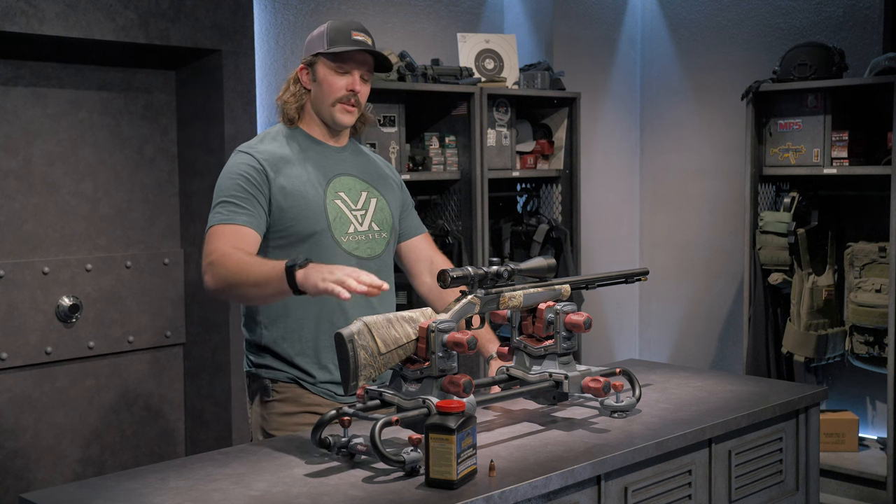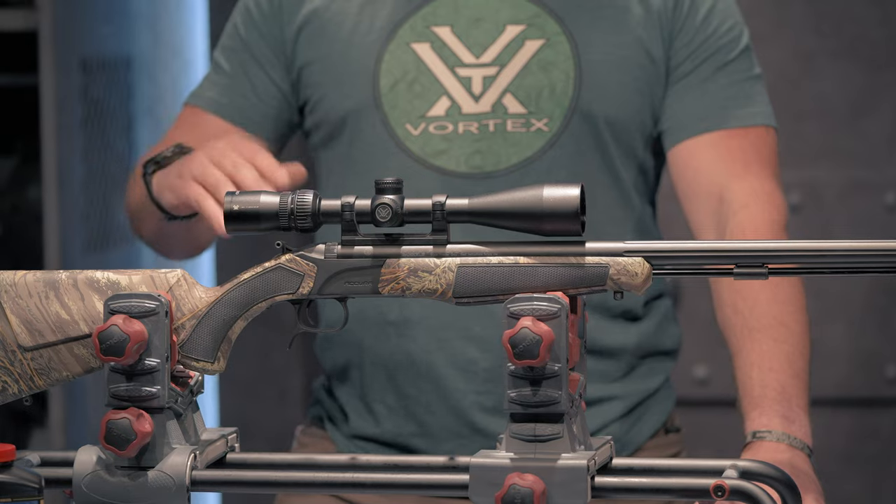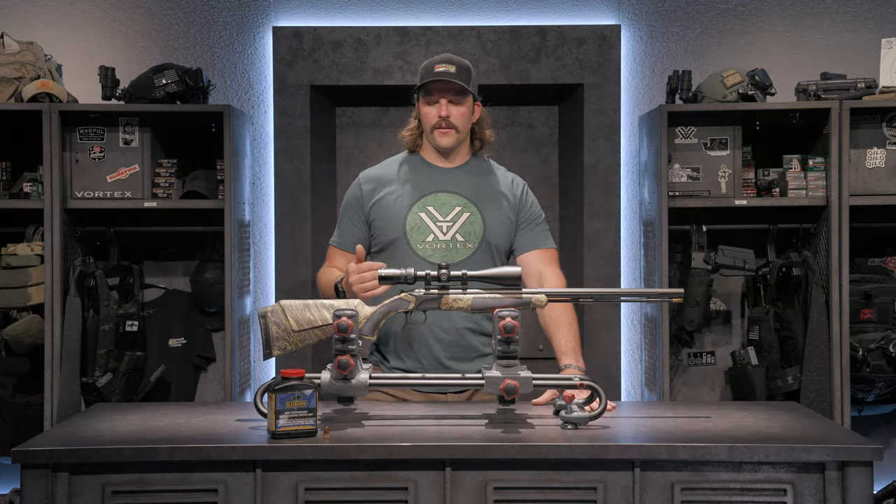In addition, I went with this model because it has a raised cheek pad, so it gets me nice in line with the optics, and when I pull it up I get that nice consistent cheek weld ensuring accuracy.